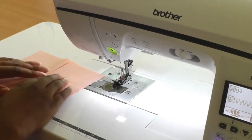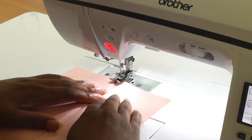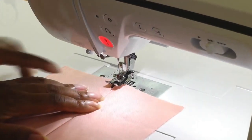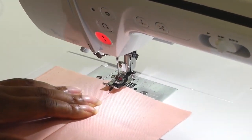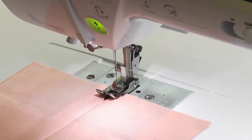I'm now going to align them together, raise my foot, and I'm going to put the alignment in line with the guide so I can see the guide in between the join, and then I'm going to start sewing.